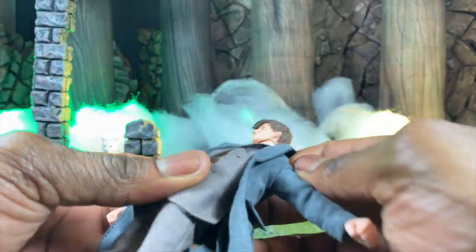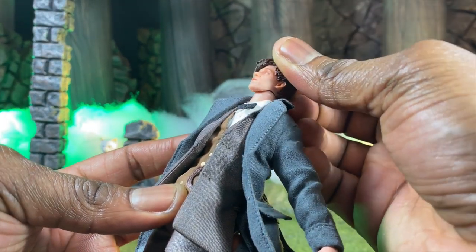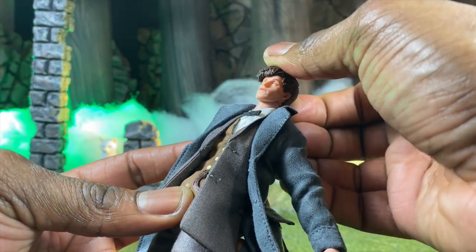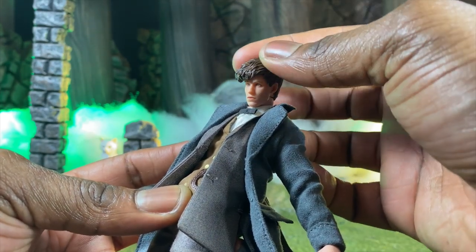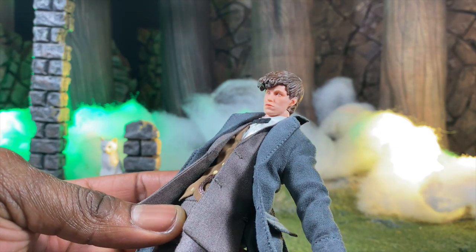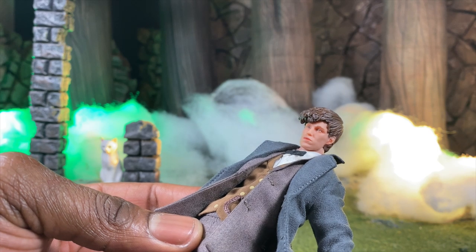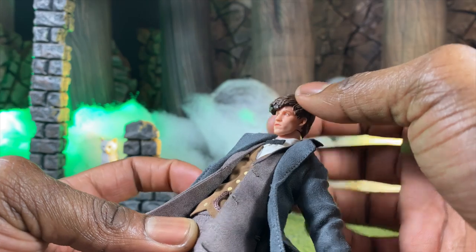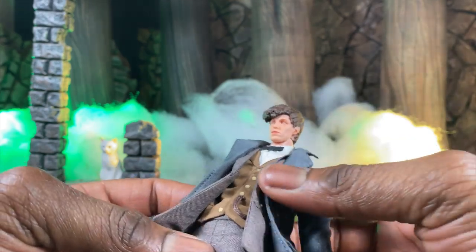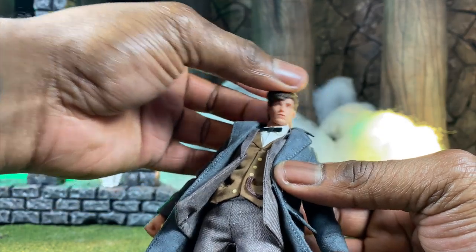One of my favorite things about this figure is that we've now gotten the new head joint alignment — it is no longer one piece and you can actually get a better range of motion. This is especially great for Newt, who has that Clark Kent feel of being slouchy, hunched over, avoiding eye contact. It definitely seems like they're trying to portray the character's anxiety, and I really enjoy that.